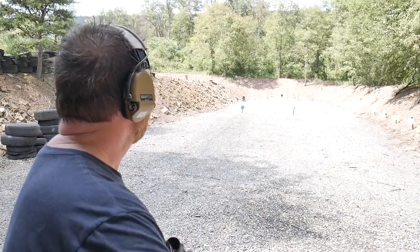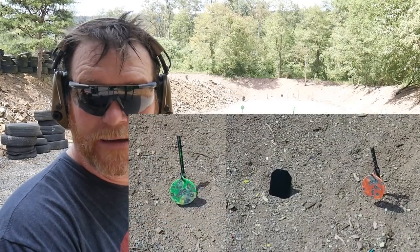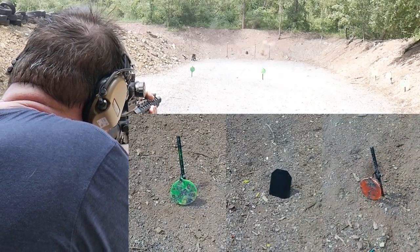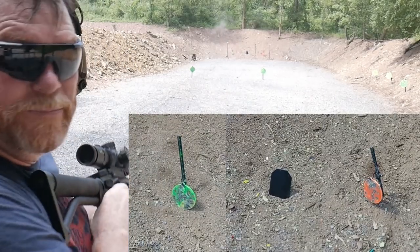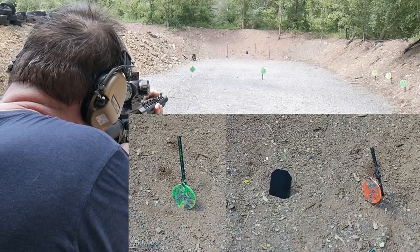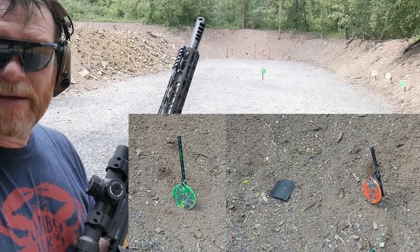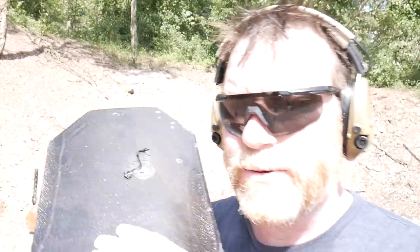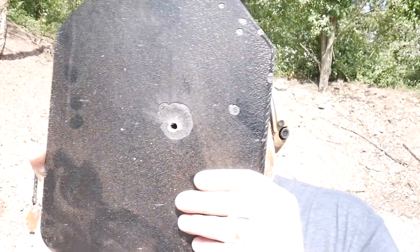Let's see if that truck liner can help out, then we'll pop a couple nine millimeter rounds at it. Let's go ahead and shoot that AR500 plate from RTS Tactical. The camera's bright so you can see this clearly - truck liner evidently does not work as spall protection. You're not going to get much spall protection from a .223 or 5.56 round going 3,200 feet per second; it put a hole right through it.